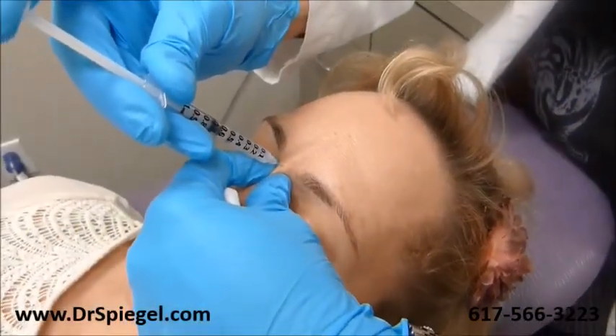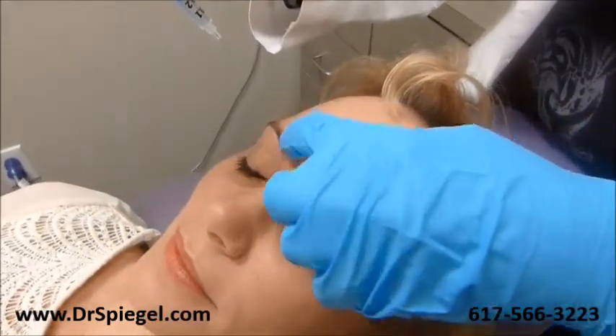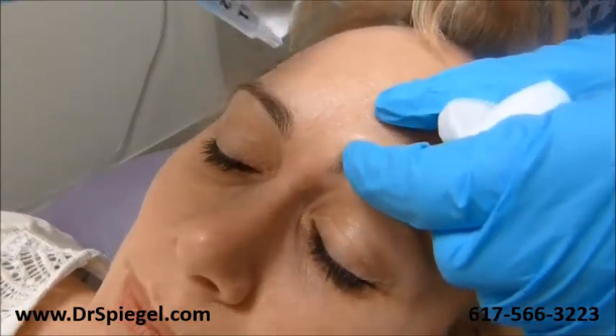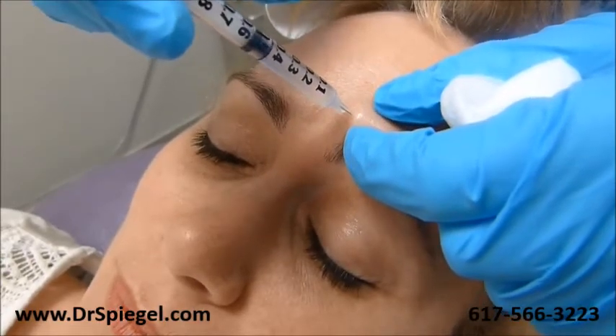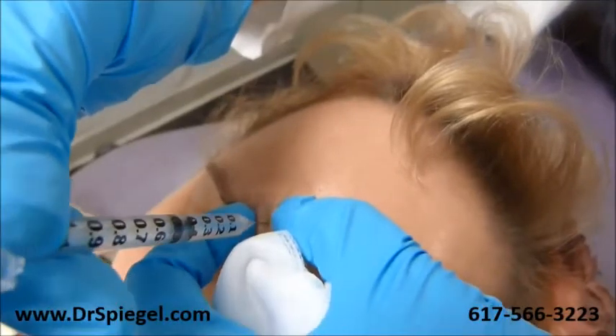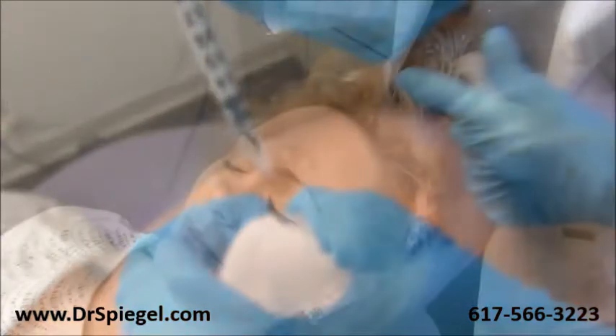Right now we're going for the procerus muscle and the corrugators to deal with the 11's here. Can you squint for me? You see those muscles right there — we're going to inject that a little bit there. Same thing on this side and just at the tail of the muscle.